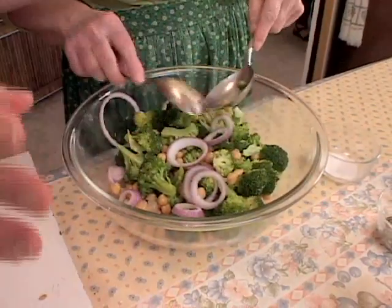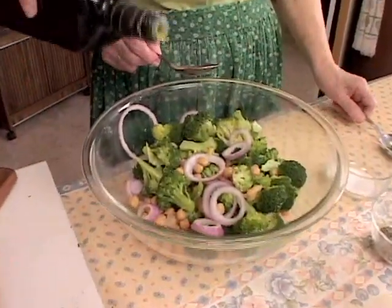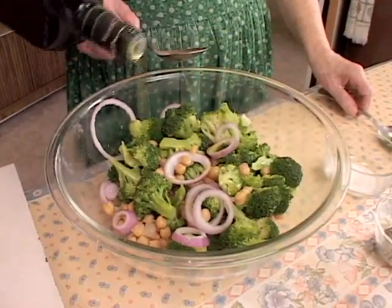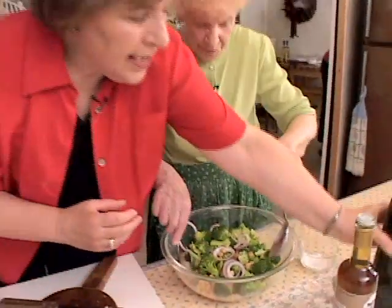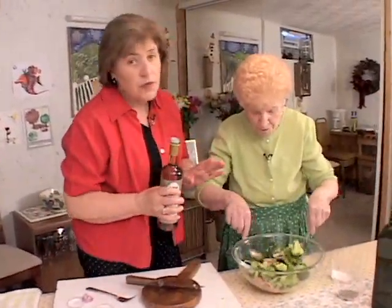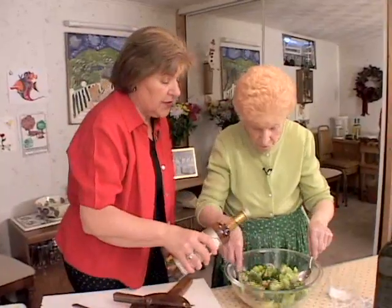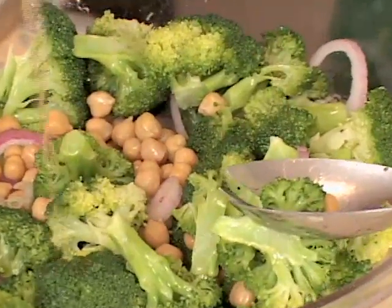Is that enough? I think you ought to add a little more oil, because the broccoli is going to absorb that. So we're going to put a little bit more oil in there. Toss. Then also with it, you want to have a little bit of vinegar, or you could use lemon juice if you wanted to — either a red wine vinegar or a white vinegar. Pour some of that on, not too much. Toss again.